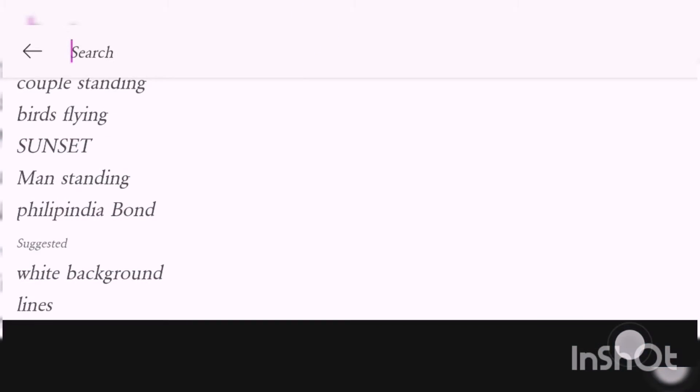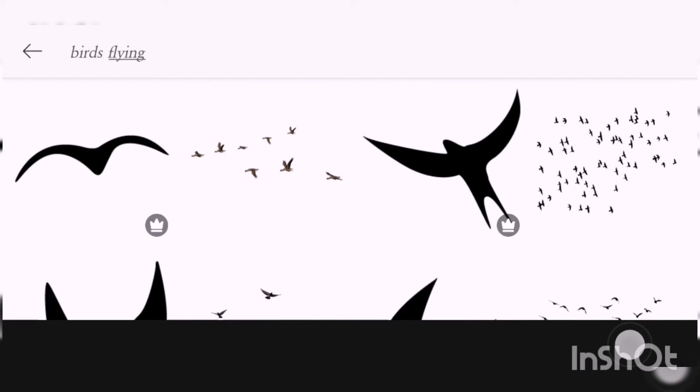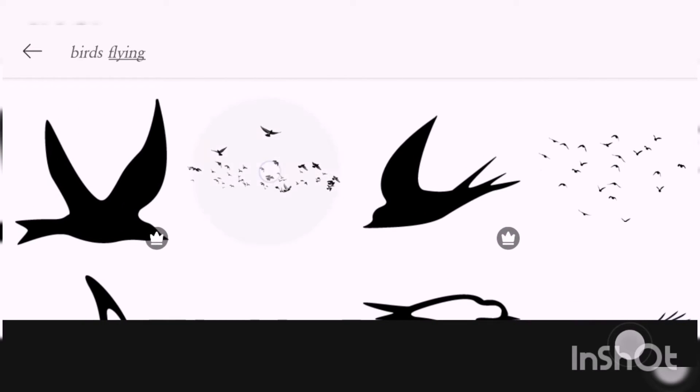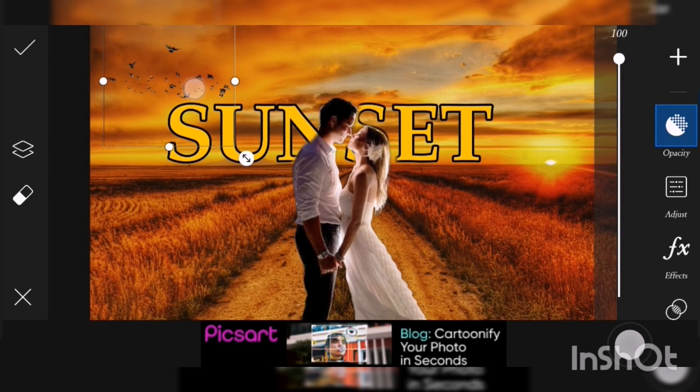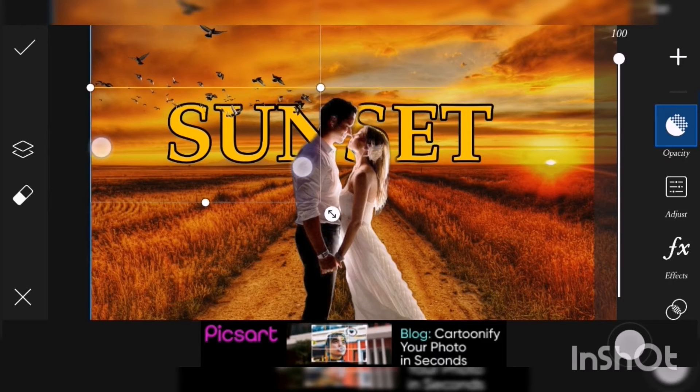Our background is a really good fit with the couple photo and the sunset text. Go to Discover again and search 'birds flying' — there are a lot of birds flying options. I want to choose the bunch of birds flying and I will place it here.